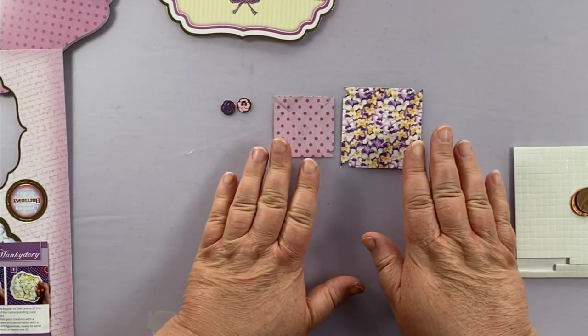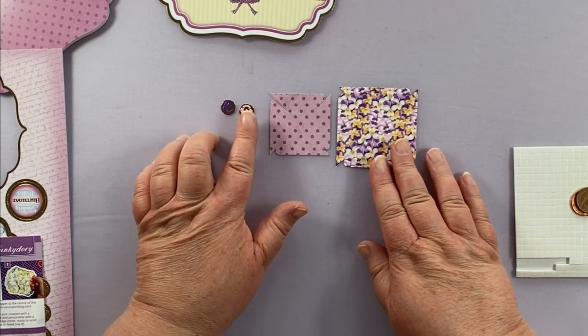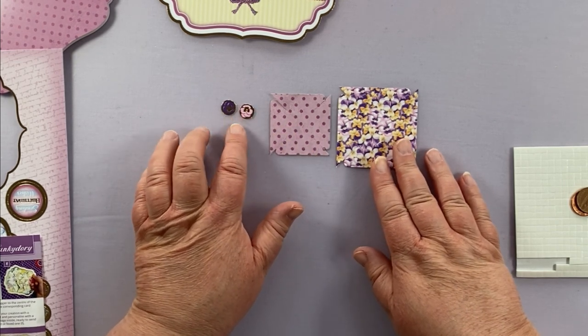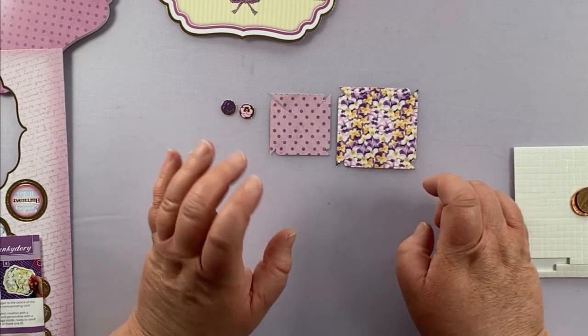I've got my two pinwheels here and I've also pulled out two little dots for the center. I only need one, but I pulled out both because I wanted to see which one would look the best.